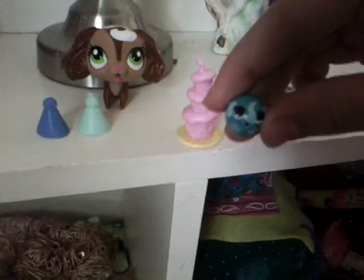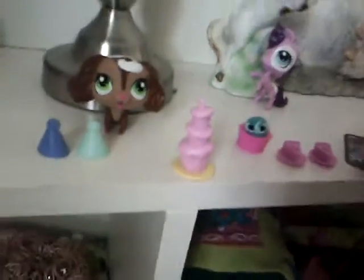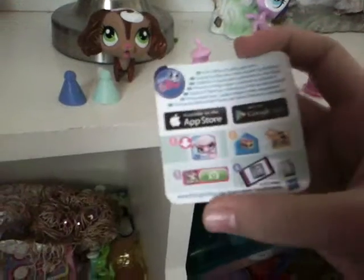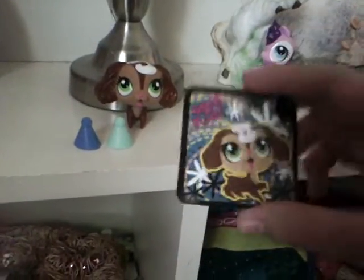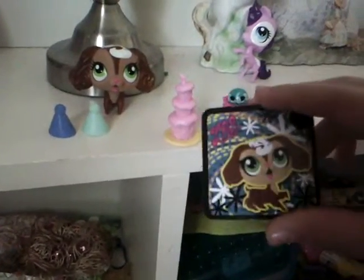And it comes with this elephant ball. It also comes with a digital pet for a free LSP app — this is something you scan to get a free digital pet for your Littlest Pet Shop app.